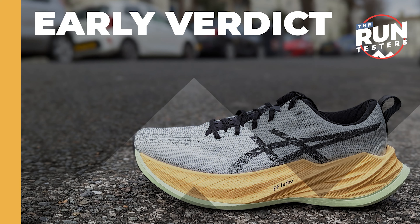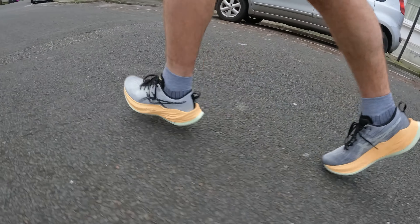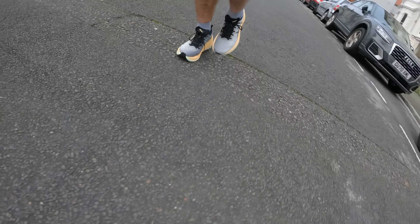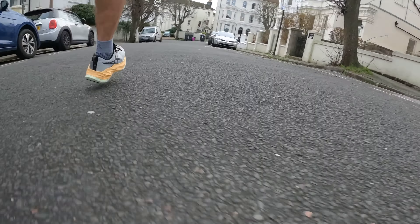The Super Blast is also a tricky shoe to classify within the ASICS range. The Magic Speed 2 is also designed as a training partner to faster ASICS shoes like the MetaSpeed Sky Plus, so comparisons there are tricky. I haven't tested the Magic Speed 2 so I'm not sure how it compares, but it's difficult to work out where this shoe fits in the range when you've got those two options as training partners for your race shoe.